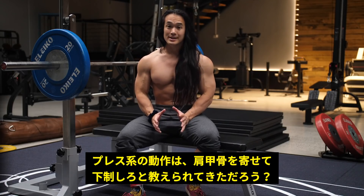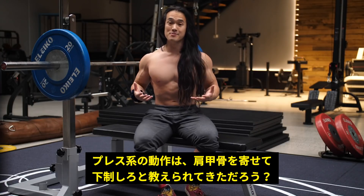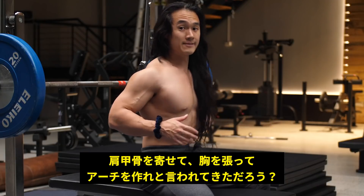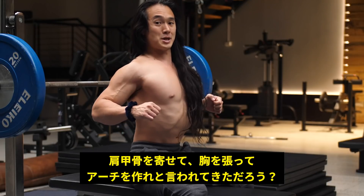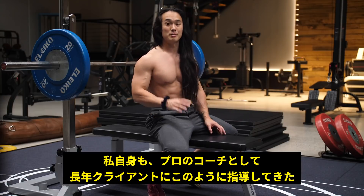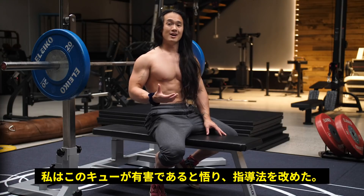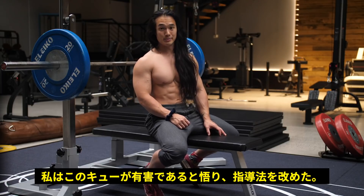It's keeping their shoulder blades pulled back and down the entire time as they perform their pressing exercise. 'Pull your shoulders back, lift your chest up, arch your back, or squeeze your shoulder blades back together' — these are cues that I was using for a very large portion of my professional coaching career when I was working in gyms. And if I could go back in time, it's probably one of the first things I would change about how I worked with people.